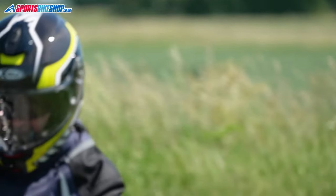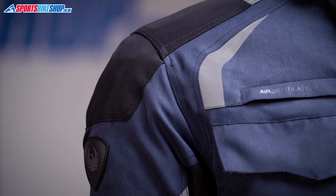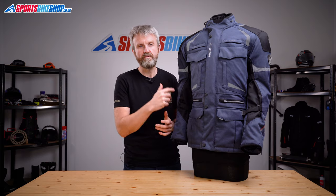The outer fabric on the Neptune 2 is a heavyweight 700 denier polyester, and then there's even heavier duty 1000 denier ballistic nylon at the shoulders and the elbows. There's good amounts of light reflective material across the front, the back and on the sleeves, so car headlights should light you up from all directions.